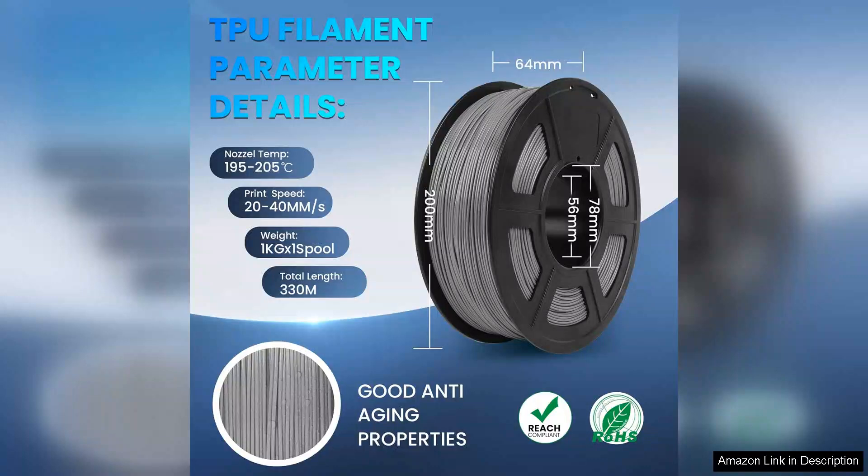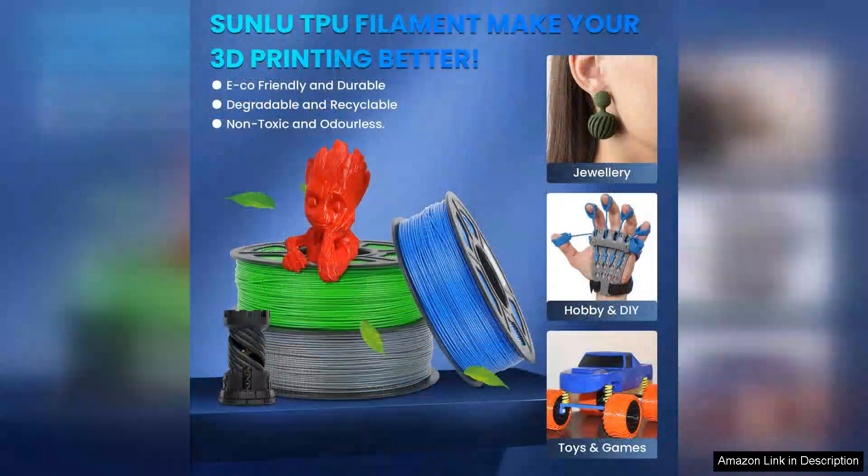Another aspect worth mentioning is the packaging. The filament comes well packaged and vacuum sealed, which helps prevent moisture absorption — a crucial factor for TPU filaments.